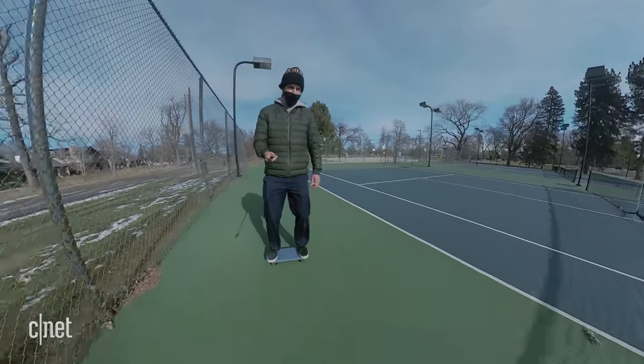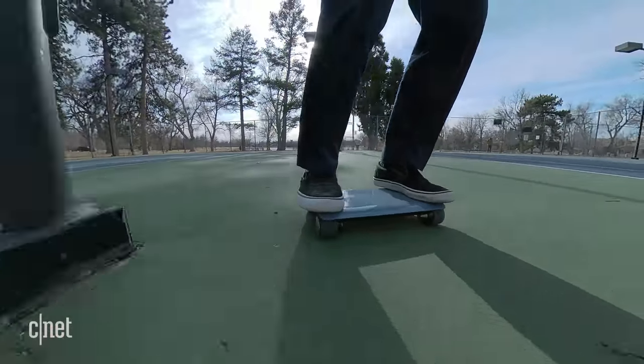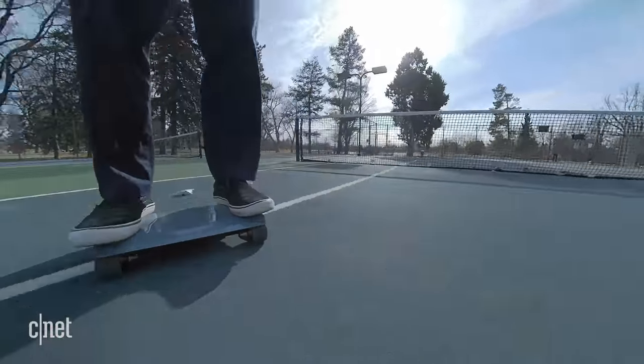It's not as intuitive as a one wheel. The first time I tried a hoverboard, I was kind of blown away because the board seemed to turn in the exact direction I wanted without me feeling like I was actually doing it — like some sort of Jedi mind trick. You don't really get that here. You really have to think about where to put your weight to turn it.